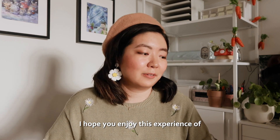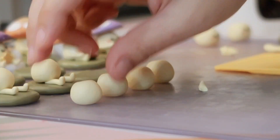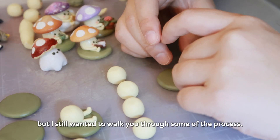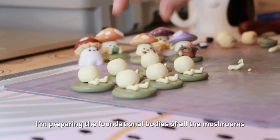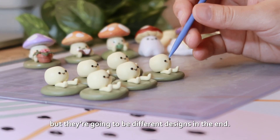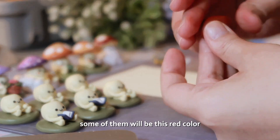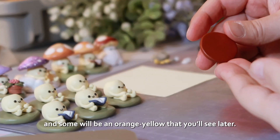I hope you enjoyed this experience of making these mushroom friends come to life. This isn't one of my how-to videos, but I still wanted to walk you through some of the process. I'm preparing the foundational bodies of all the mushrooms, but there are going to be different designs in the end. I'm preparing the mushroom caps — some of them will be this red color and some of them will be an orange yellow that you'll see later.